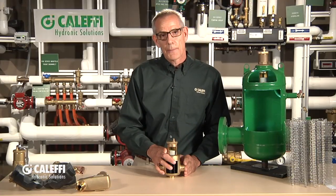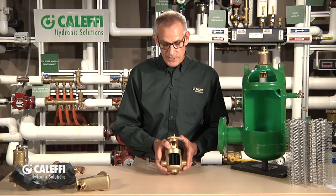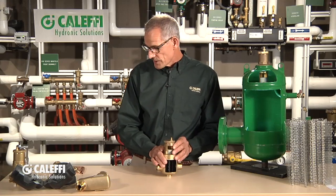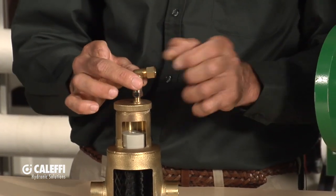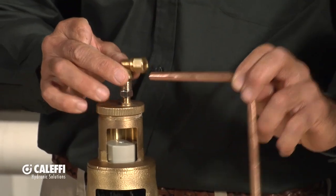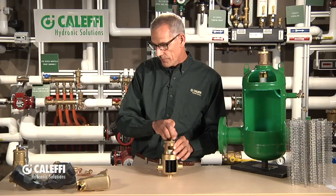It comes in copper sweat up to 2-inch and also threaded versions. That's our brass Discale line. We do offer a couple of accessories for that. Some installers prefer to run the discharge tube off to the side, so we do make a little adapter that you can screw a copper compression adapter on there and put a little tube, routing that down to the floor off to the side.